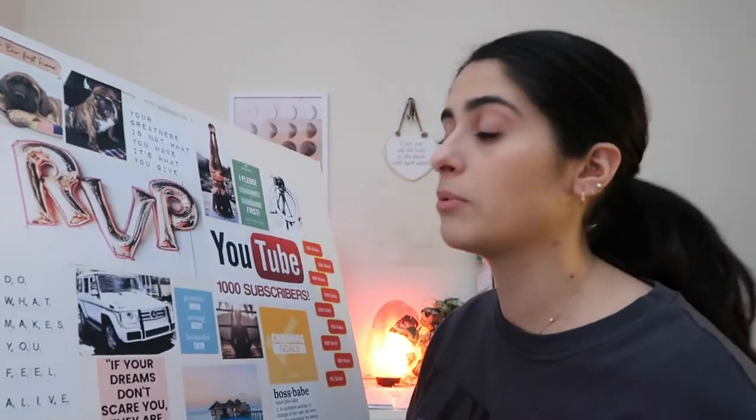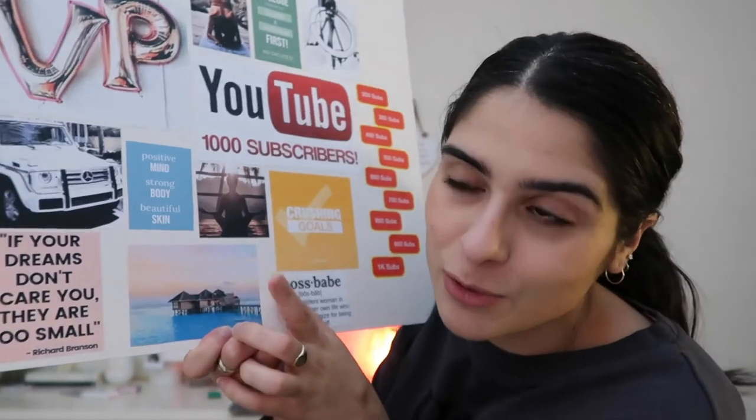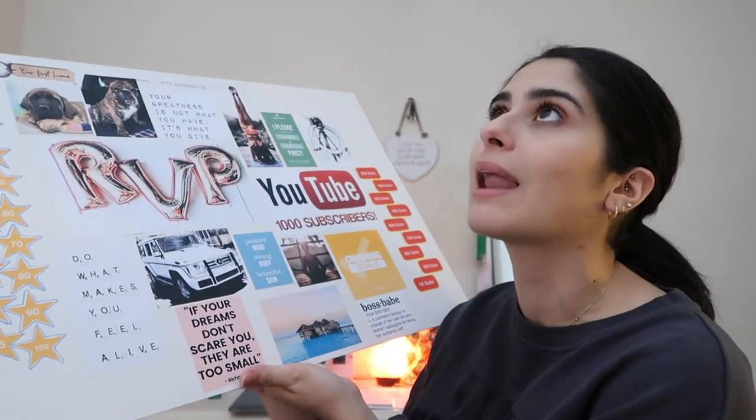'Your greatness is not what you have, it's what you give' reminds me to always give back and give value to people — that's how I want to build my community. 'Crushing goals' because that's what I'm doing. 'Positive mind, strong body, beautiful soul' — that holistic approach and balanced lifestyle is a whole motto within Arbonne. And I've got a picture of the Maldives, because when I hit those goals the treat is that I'm going to the Maldives. It's on the vision board because that's where I want to go. This is all achievable if I commit to what I need to do every single day.